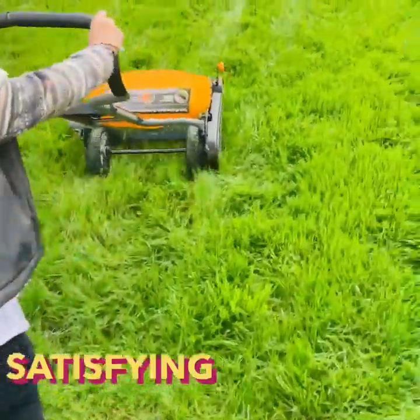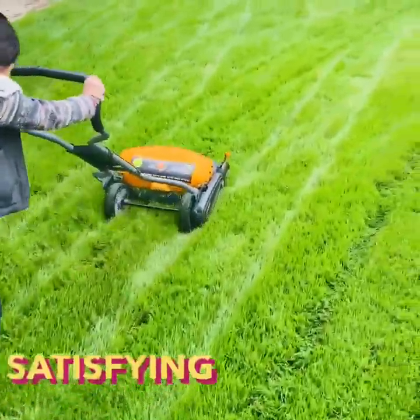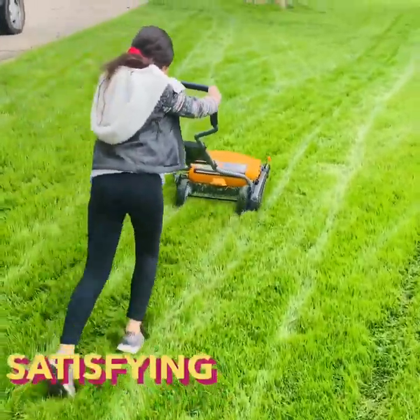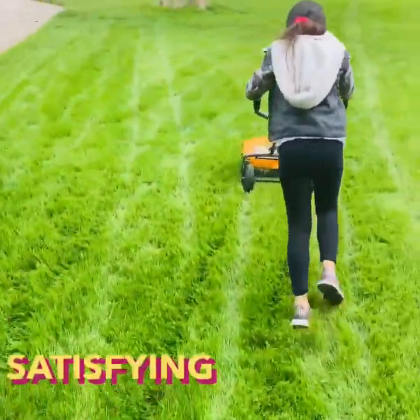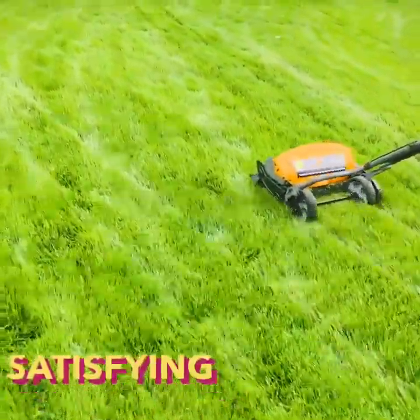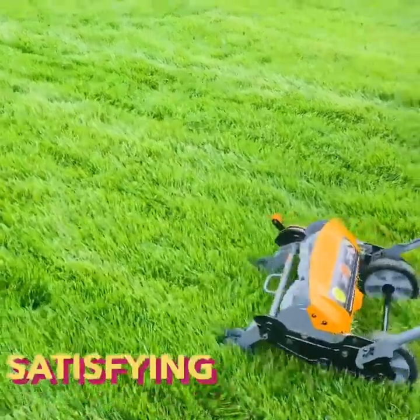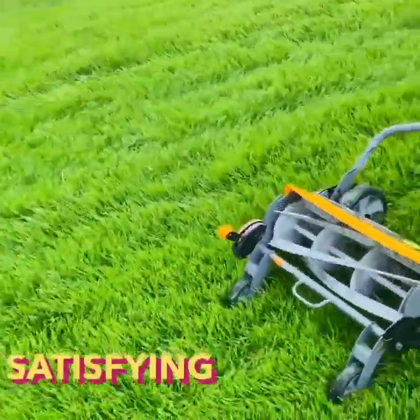It works — as it should. Clean cut every time. Like I said, I still gotta adjust it a little bit so it's easier for my daughter to cut, but other than that it's perfect. I literally watched all the videos on YouTube so I decided to do my own review on it.